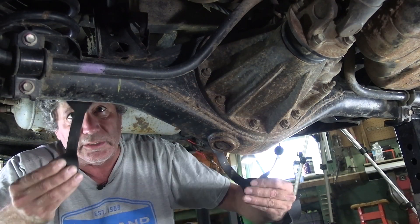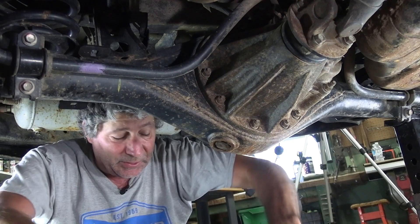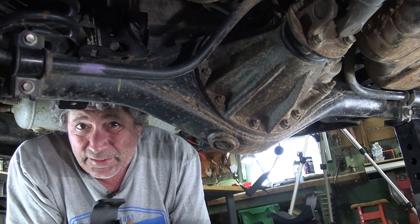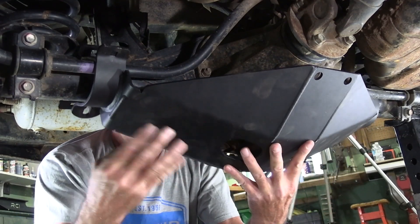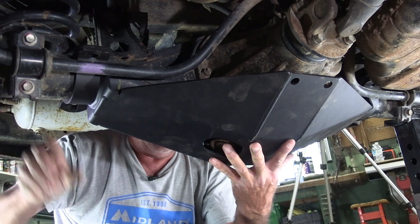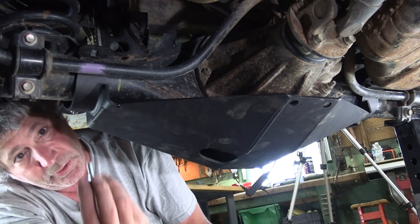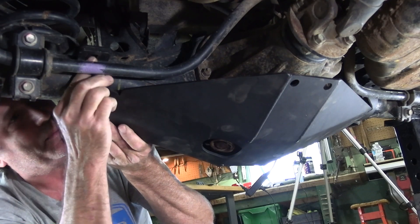First thing I'm going to do is take these brackets and put them up over the axle. Then I've got all my bolts lined up. Now the instructions that RCI gives out says to loosen up the sway bar here and swing it out of the way, but I don't think it's necessary. If you come in like this it will go behind the sway bar anyway, so you don't have to mess around with taking that sway bar off. It's not really easy with the sway bar in the way, but it is possible.